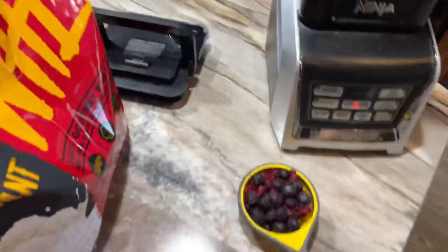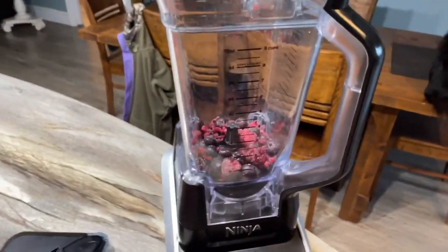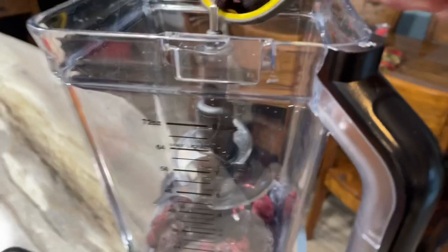Pour that in your blender. Oh dang, I ain't got blades. One second. All right, now put in the other cup. There we go.